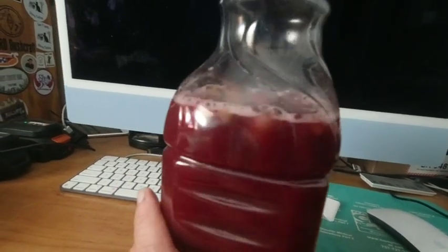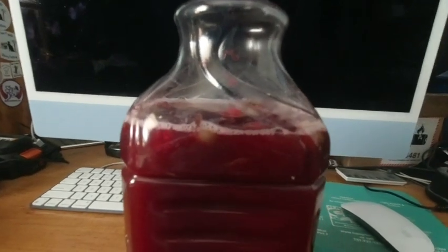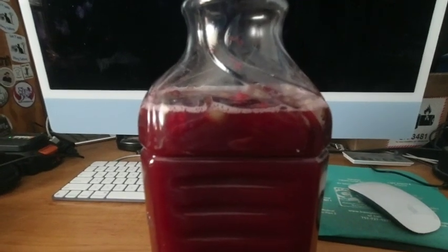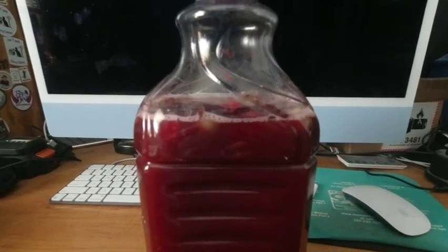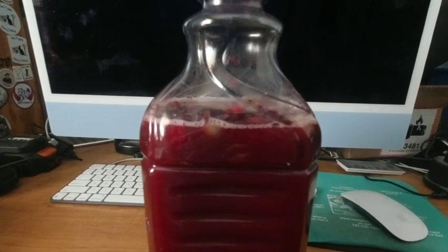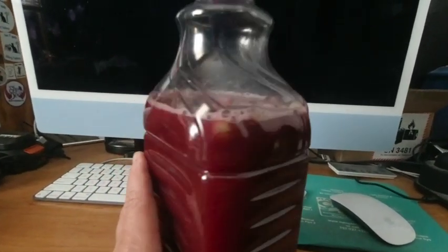After watching a great many videos I've come to find out that more sugar makes a sweeter type of wine, where less sugar makes a drier type of wine but it will probably have a bit more kick to it. So we shall see here in a couple of weeks.